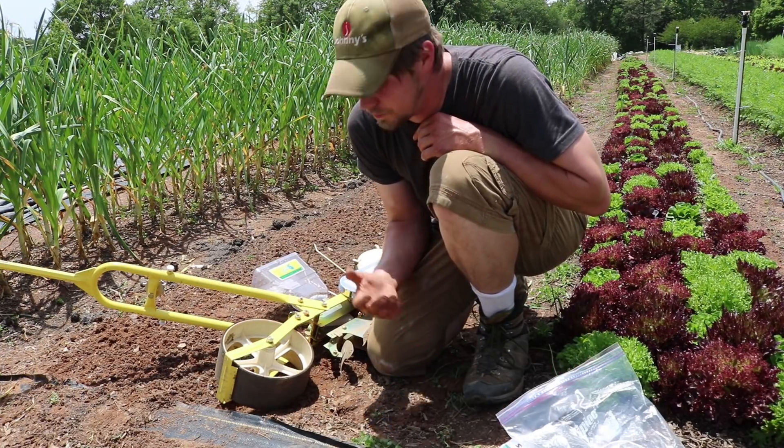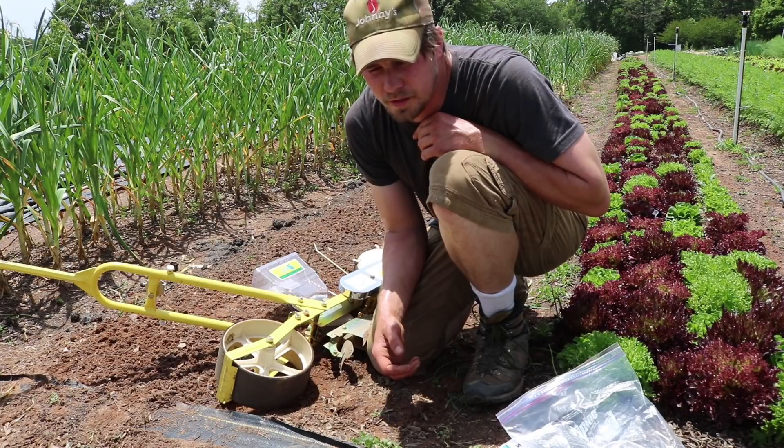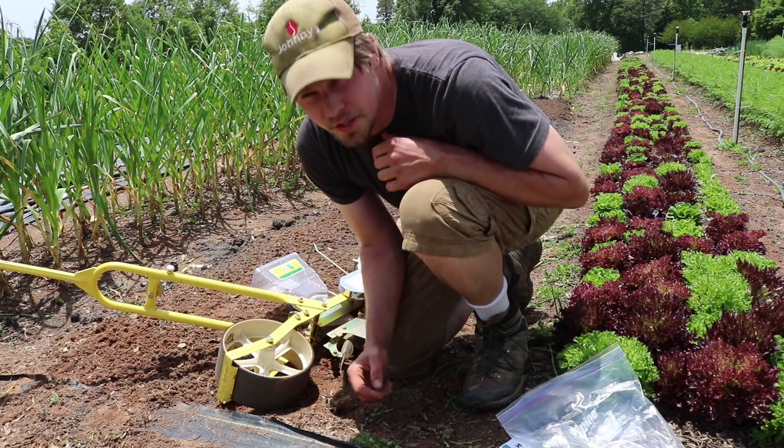I'm going to seed these at an inch and a half and do six rows. If you're seeding by hand, it's just tedious because the seeds are really small, but you've got to do it if you want the carrot.